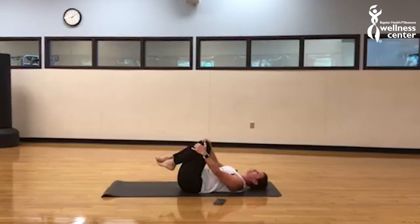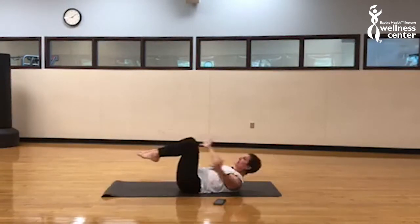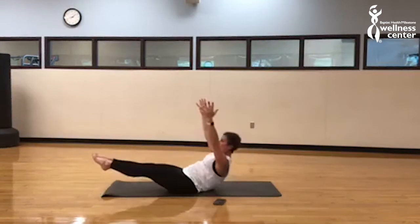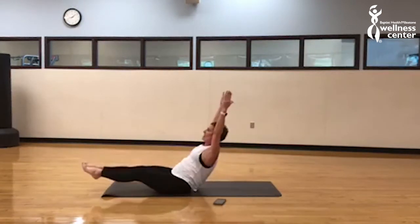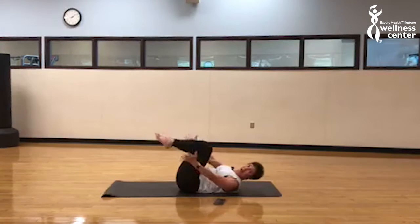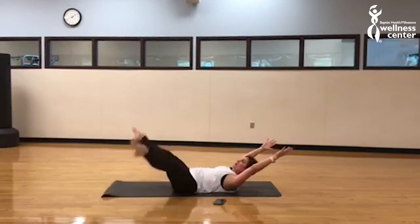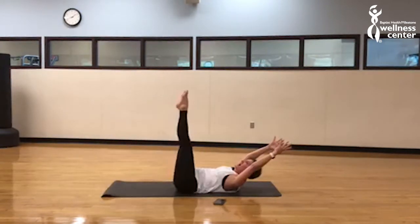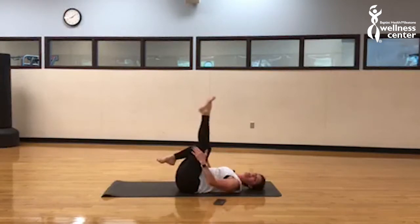Oh, you guys feel your abs — for real, that burn! Especially in the lower abs. Get set, shoulders up if you can. Double leg stretch, take it out, bring it in. Hold — hollow rock, let's go. Take it up and back and lift. Double leg stretch — come on up, come on in. Take it out, circle legs up, circle them down. Double leg stretch, bring it in. Circle it up, circle it down. Did you feel it? The burn! Grab behind your legs, come on up.